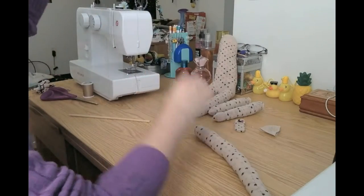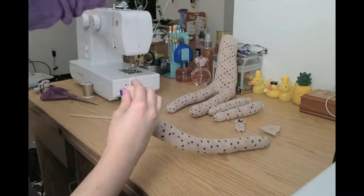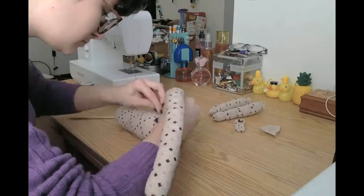For sewing on the tail, I like to sew a gathering stitch around the opening of the tail and gather it up. Then you can either whip stitch or ladder stitch it to the body right above the heel of the sock, which is now the monkey's butt.